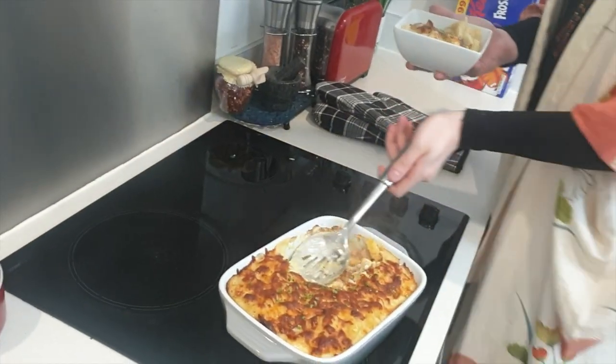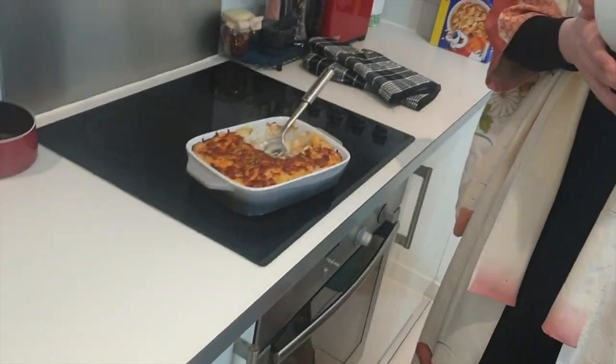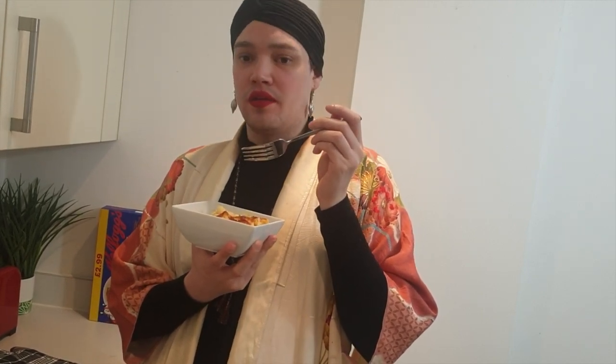There we go. Now, this will feed a family of four. Or me, twice this evening. It's a bit bland.